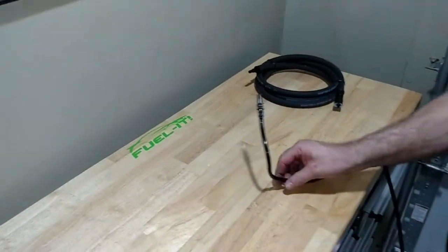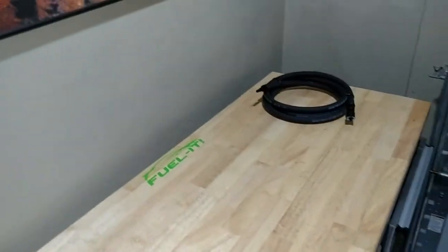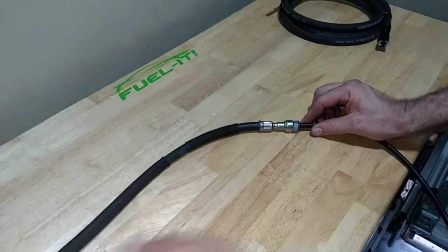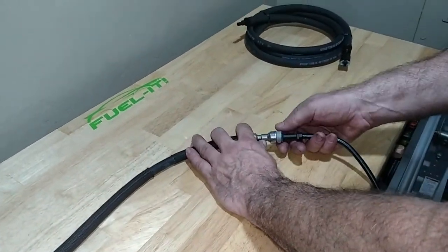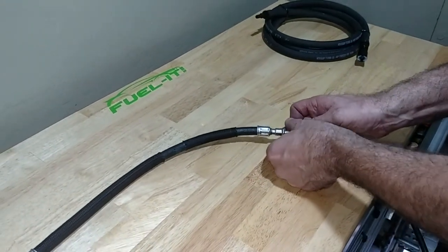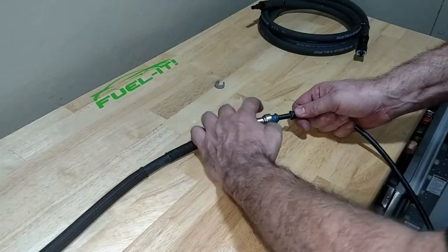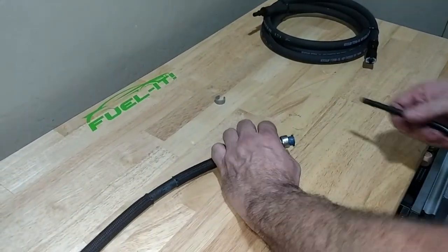Then we follow the stock 5/16th nylon line all the way up to under the driver's feet. There we have another connection, and that connection is disconnected by taking the gray clip off. Then push the fuel line in, hold the blue collar back, and pull the fuel line out.